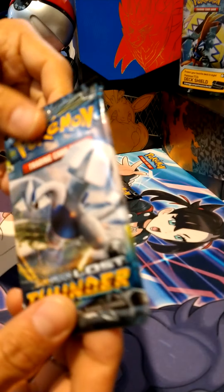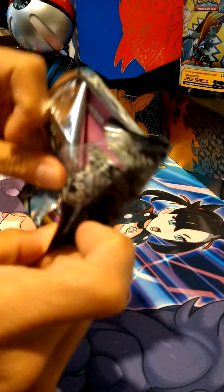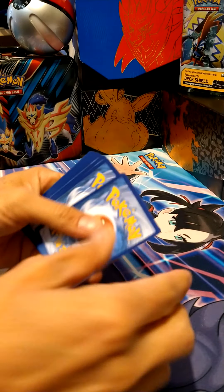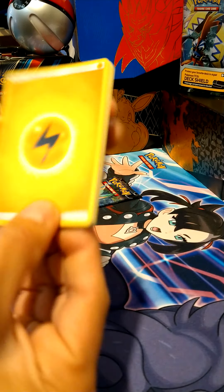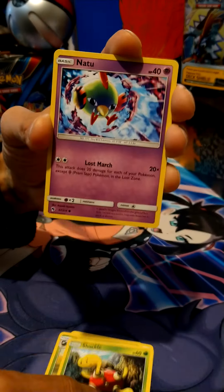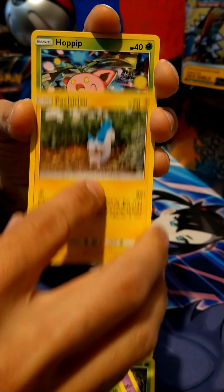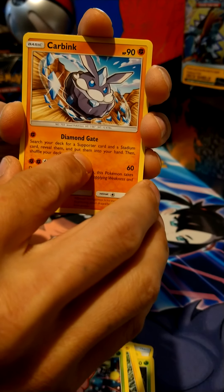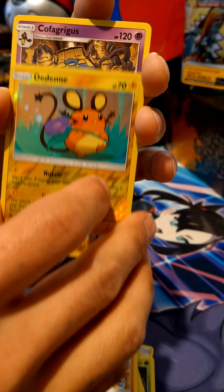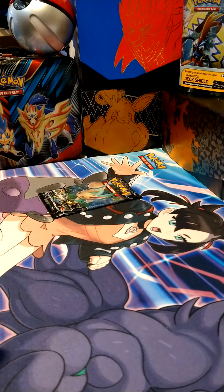Lugia's up next — another legendary. Let's hope we can pull a legendary; we haven't really pulled anything quite yet except for that cute Snorlax. Let's see what else we can get. We need a pull, guys! Pachirisu in Clefform, Hoppip, Carbink, reverse holo — this is pretty cool. The GX is also a cool card. And we got a non-holo Cofagrigus — correct me if I'm wrong pronouncing that.